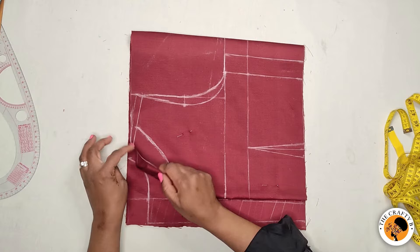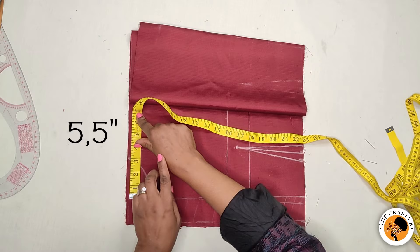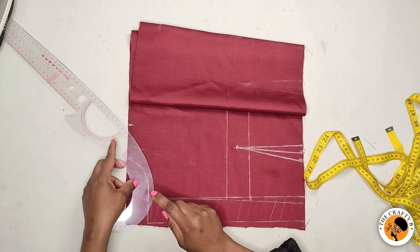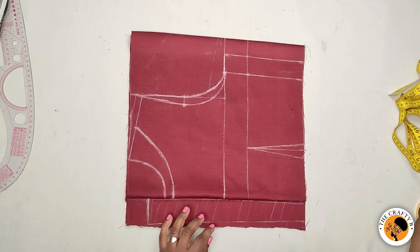Now let's go to the back. I've already marked everything on the back, so I'm going to mark five and a half inches — the same as the front pattern — because the back neck depth is one and a half inches. I'll be connecting the five and a half inches to the one and a half inches. I'm not going to drop it down; you can even make it one inch if you don't want it lower.